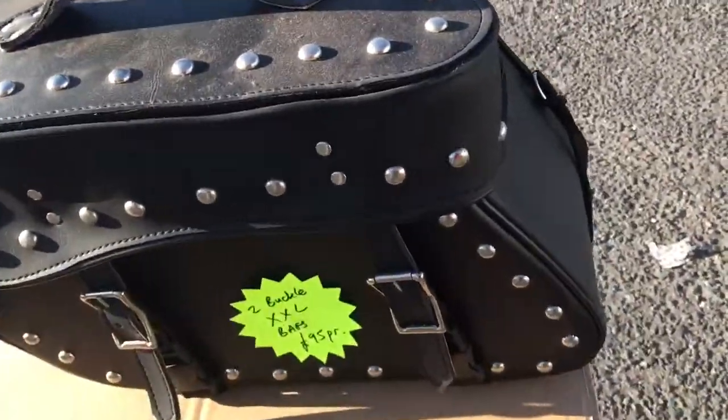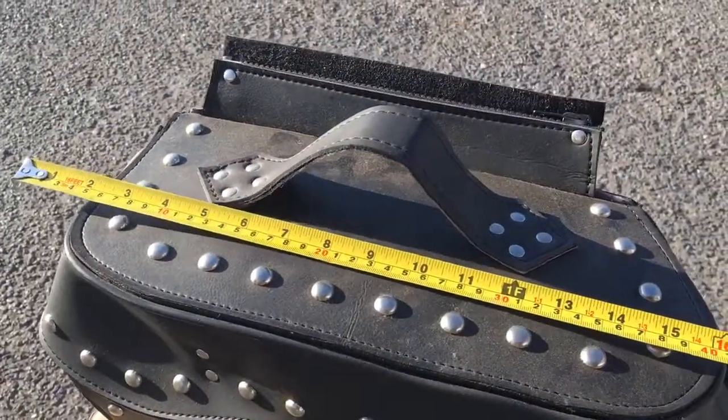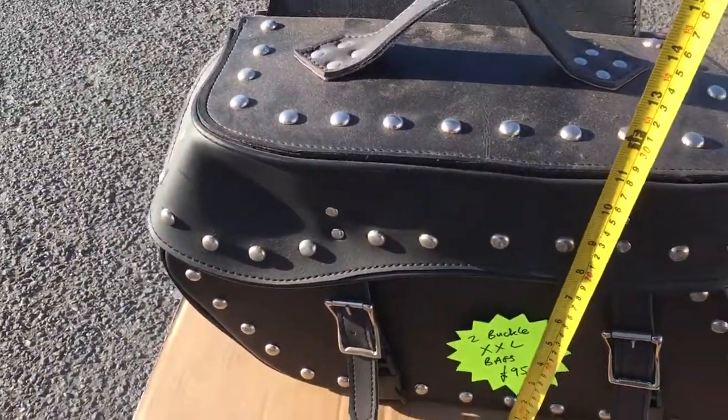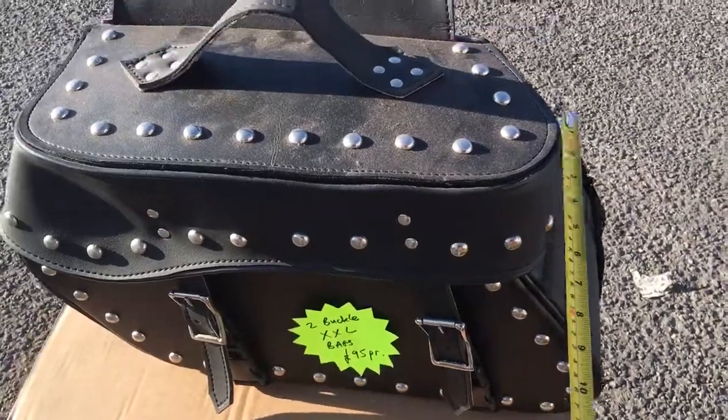Great looking bag. This particular bag, as you can see, width-wise you are looking at really 16 inches across the top, 11 tall. Most of them are 7 — yeah, this is no exception — 7 wide.